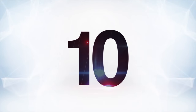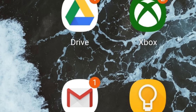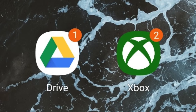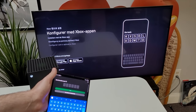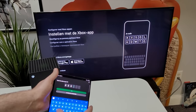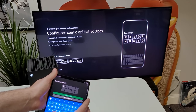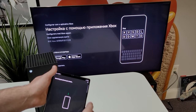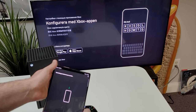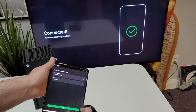Starting off with number 10, the first thing we did of course is set it up. We can't show unboxing footage yet, but we can detail the setup process because it was surprisingly really slick and easy, especially if you haven't set up an Xbox in the last year or so — things have gotten really streamlined. You basically turn on the console and then manage the rest through the Xbox app on your phone. It's fast and pretty easy, especially for more casual gamers.